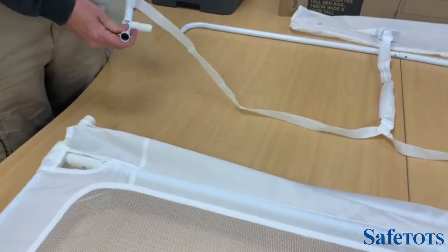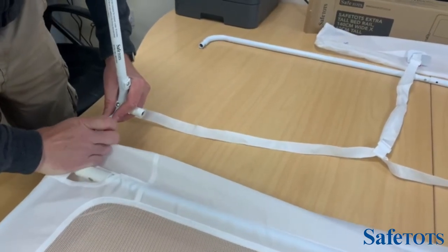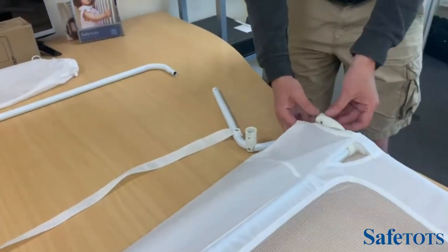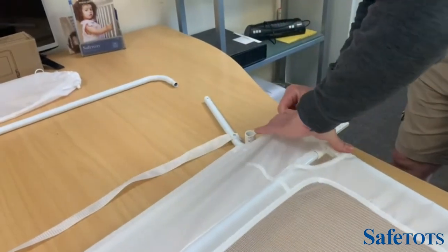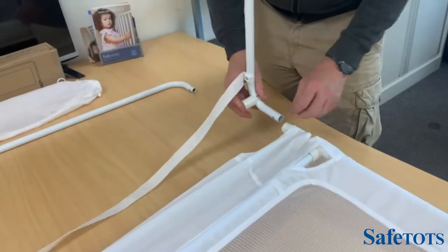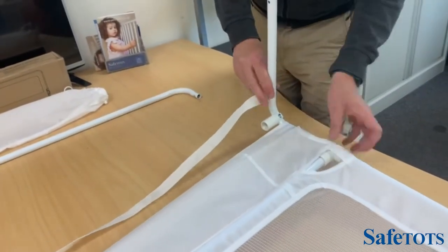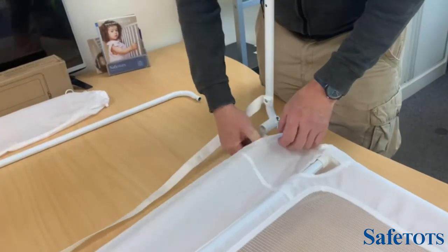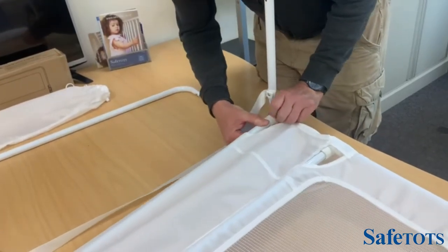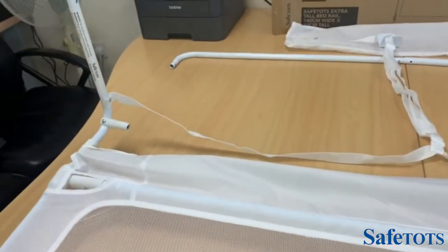The next stage is assembling the bottom part of the frame. Moving the mesh up, we'll pop this one in and do the same on the other side, making sure the mesh is on the outside of the downward bracket. This can be slotted into position, and now the mesh can be dropped down. We'll find the bottom piece of the frame here and that can slot into this position — wait for the click — and we'll do exactly the same on the opposite side of the frame.